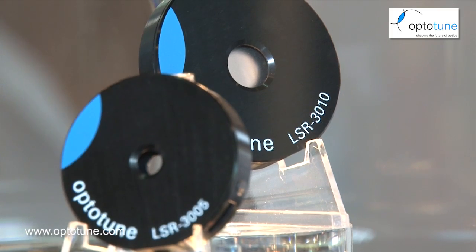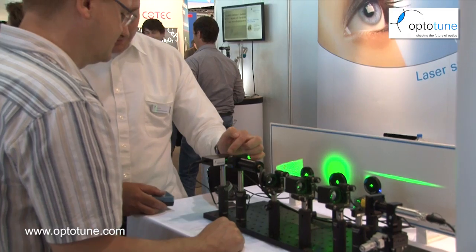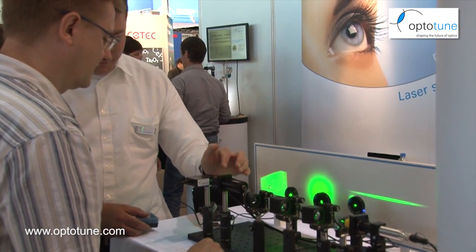Opti-Tune is a high-tech startup from Switzerland, founded in 2008, starting with the concept of focus tunable lenses. In the meantime we have two product lines: the lenses and laser specular reducers. We're here at Opti-Tec for the second time, and today I'd like to talk about our focus tunable lenses.